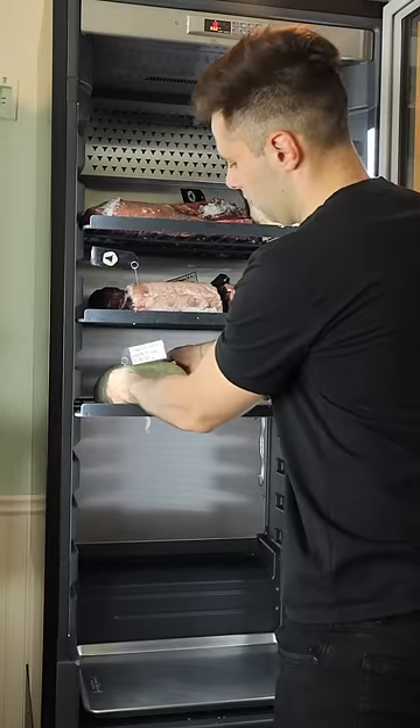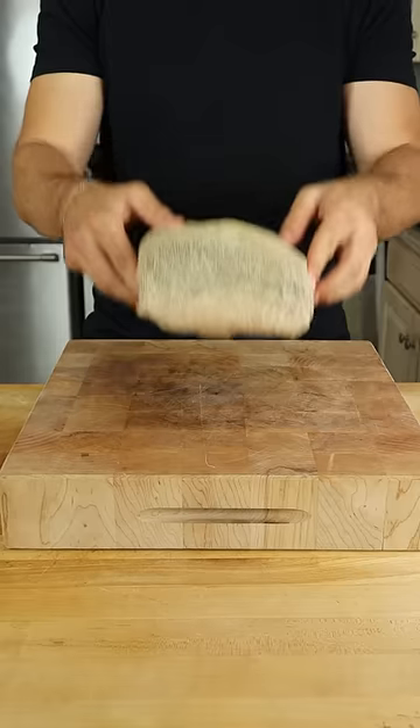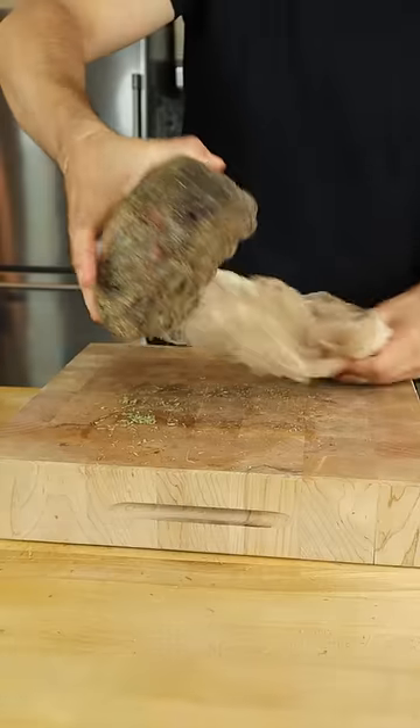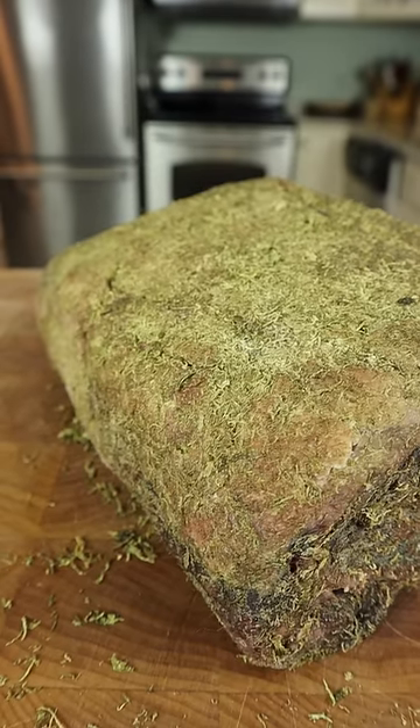Into the dry-ager for 40 days. The first thing I noticed was the mild and pleasant smell of key lime pie. Opening it up, the lime zest has completely dried — a perfectly dry-aged piece of beef.